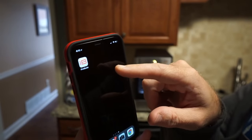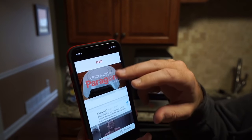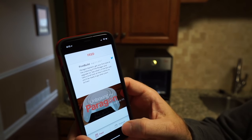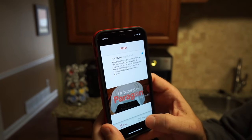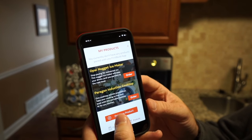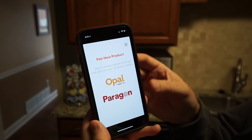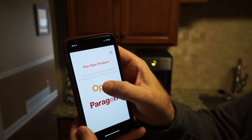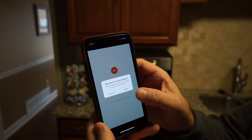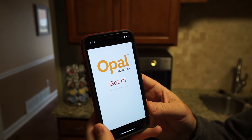While waiting, I went ahead and downloaded the FirstBuild app. You can see their feed and all the updates they're putting out. There's a products button at the bottom — inside there's a 'pair new product' button where you pick your device. They've got two products this works with; the Opal Nugget Ice Maker is what I've got. It found it over Bluetooth very quickly — connected and paired.